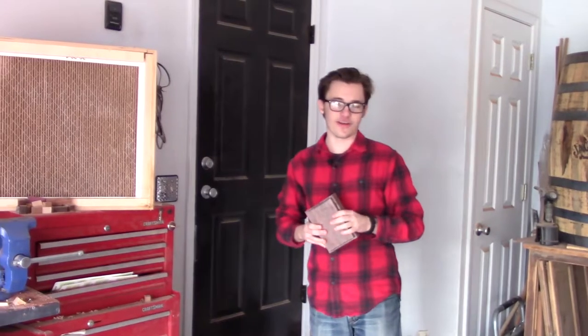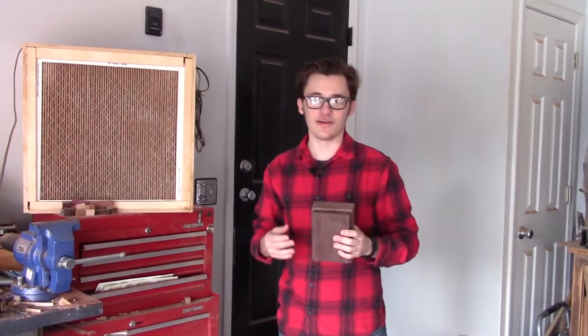Now you might be wondering, why buy this instead of other dice towers you've seen? Good question. Simply put, these are awesome. Let's talk about why.